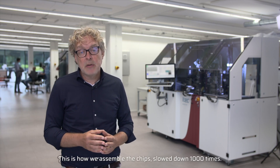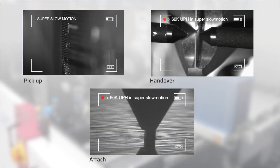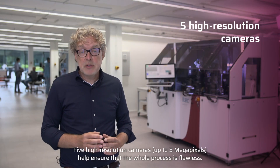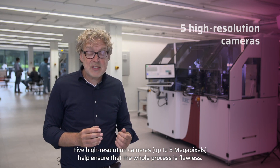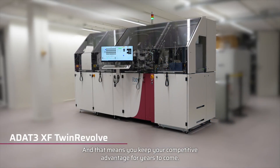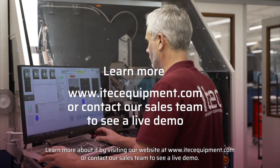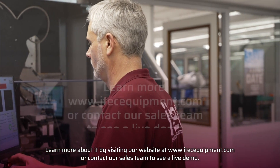This is how we assemble the chips — slowed down a thousand times. Five high-resolution cameras up to five megapixels help ensure that the whole process is flawless. All this makes the iTech ADAT-3 XF Twin Revolve future-proof, and that means you keep your competitive advantage for years to come. Learn more by visiting our website itechequipment.com or contact our sales team to see a live demo.